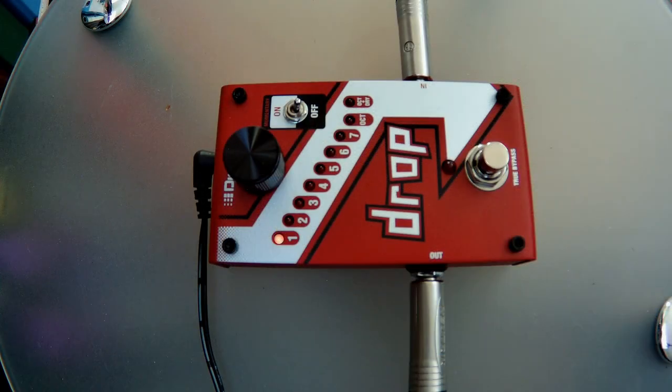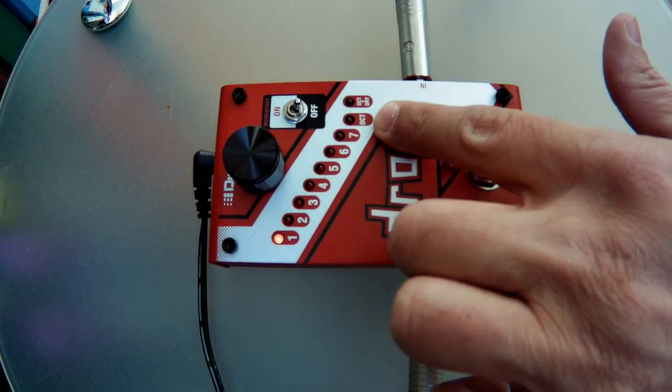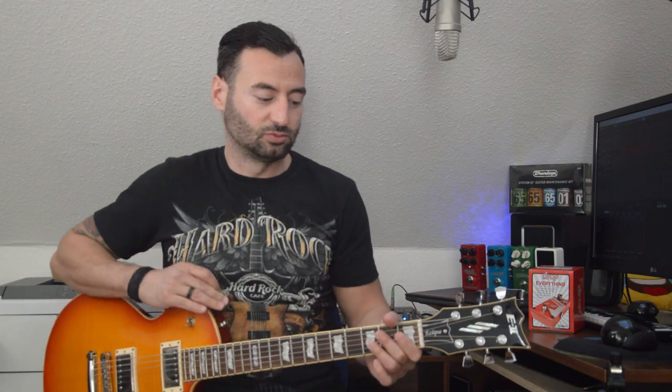Hello guys, today I'm gonna show you a really cool and awesome build — it's the Digitech Drop. It drops from one semitone to one octave. It has a lot of options: from one, seven, and one octave — so seven notes, octave, and octave plus dry. I have a centered E-tuning, I'm gonna play power chords and some riffs, then we'll try each setting one by one and see how it sounds.